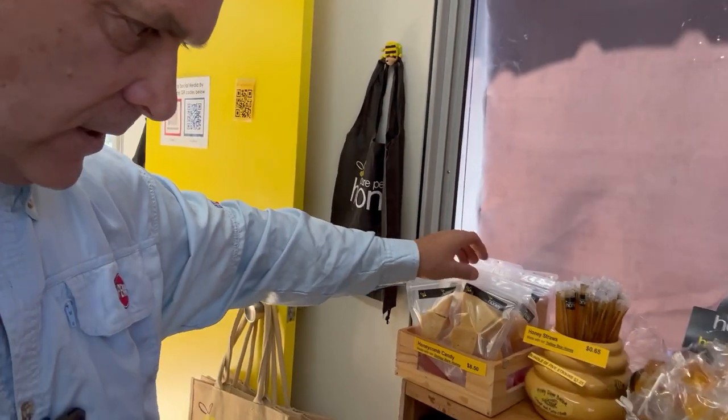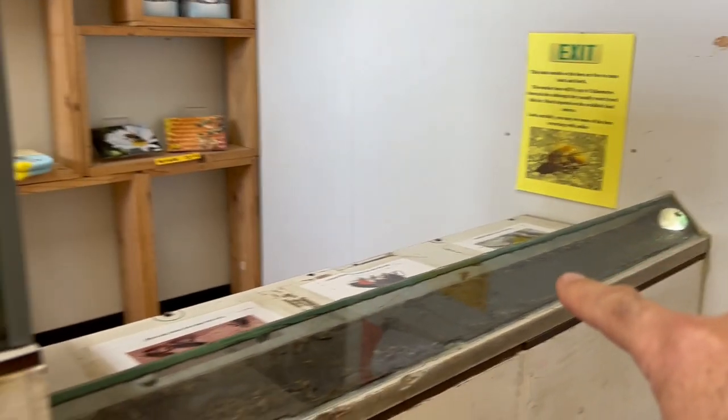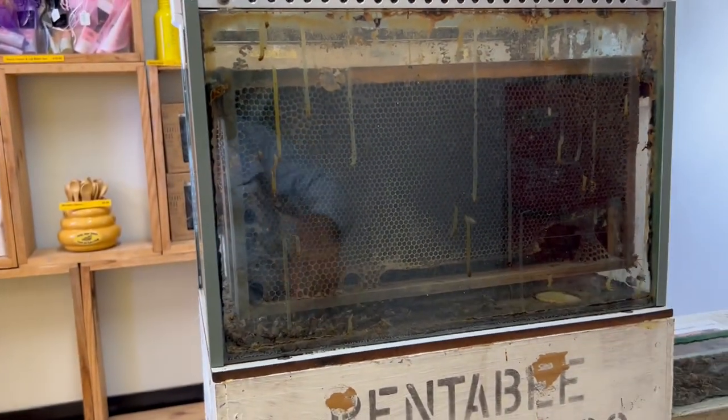Honeycomb candy. Look — the bees come in and out here, out through the wall, down the tunnel, up into the hive. That's cool.